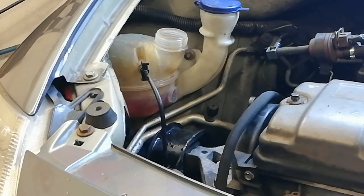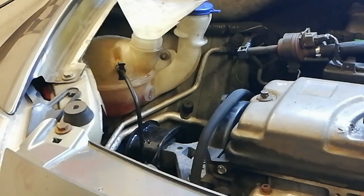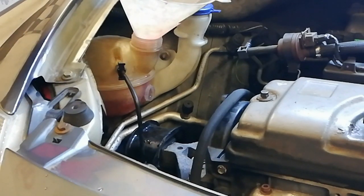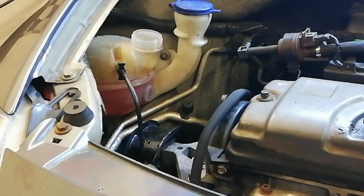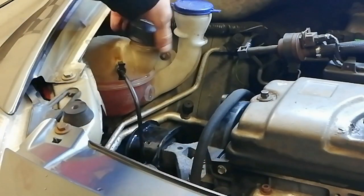After about 10 minutes from the last clip it's dropped about another inch below the minimum mark. We'll just top it up to the maximum with an ordinary funnel this time.